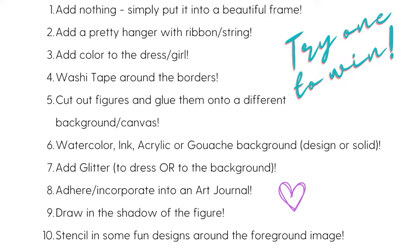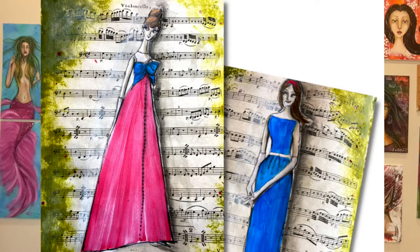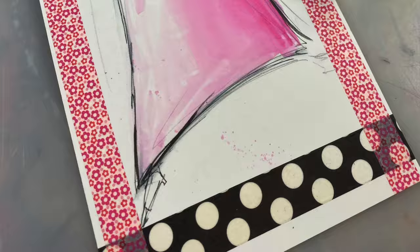On day three, we are going to be taking your awesome sketches, and I'm going to be teaching you 16 things that you can do to spice up the drawings that you made on day two. Everything from art journaling, mixed media, adding shadows, blending, stamping, stenciling — so much fun.